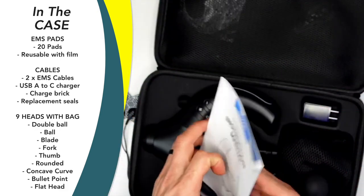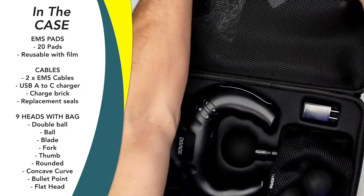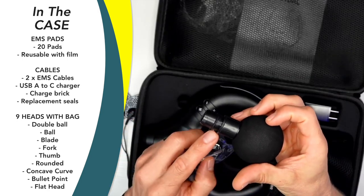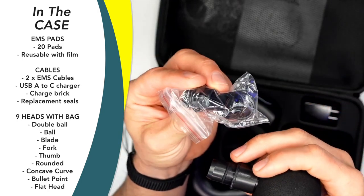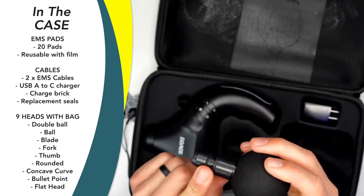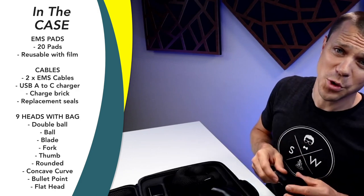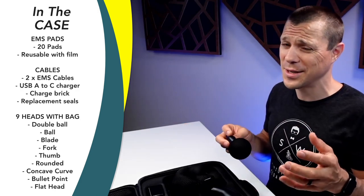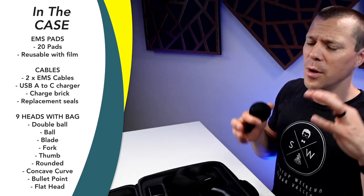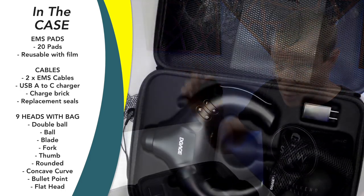You get a nice manual which has a lot of information and even some tips on how to use this massage gun, because it has a lot of features. It also comes with some replacement gaskets for the heads — rubber seals — and you get four different replacement seals. I have never had a massage gun seal go bad on me, but I've used 50 or 60 different massage guns, except maybe the Bob and Brad Q2 with a ton of use.